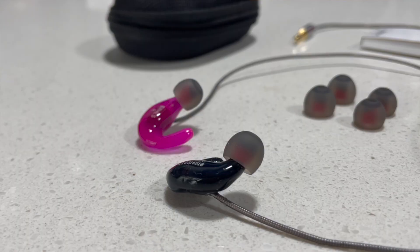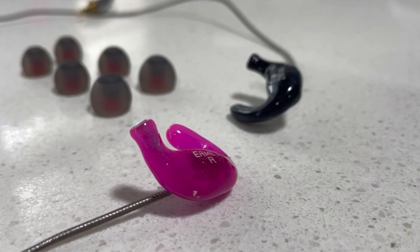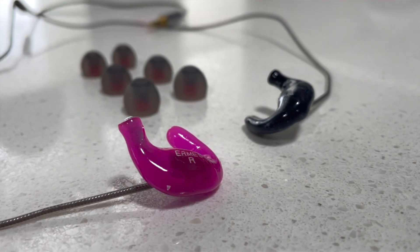Fortunately, Ermes is here to change all of that. This is a new earbud that fits right in your ear and unlike custom earbuds it does not have to be molded for any particular driver.